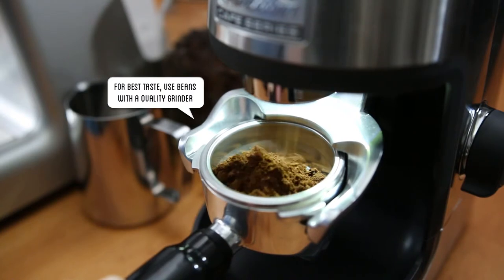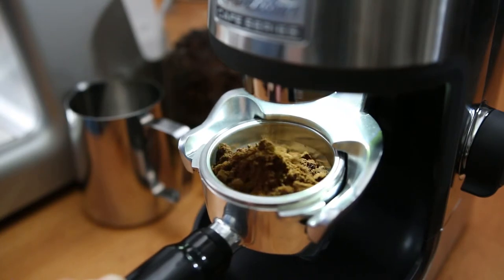For that fresh cafe taste, we recommend using freshly ground beans using a good quality grinder, like the Sunbeam Cafe Series Grinder.